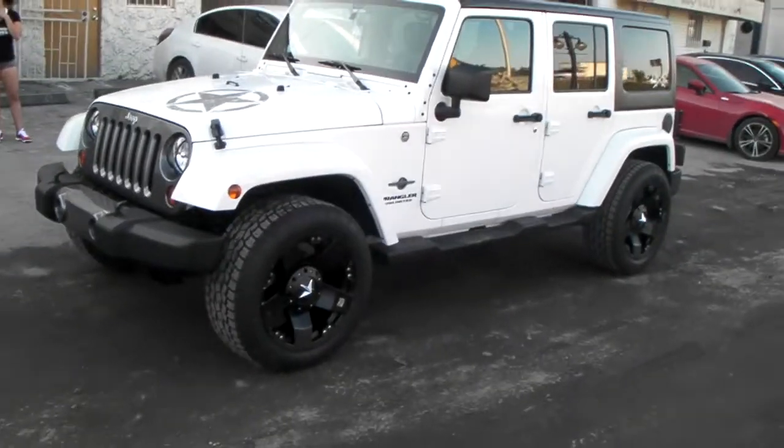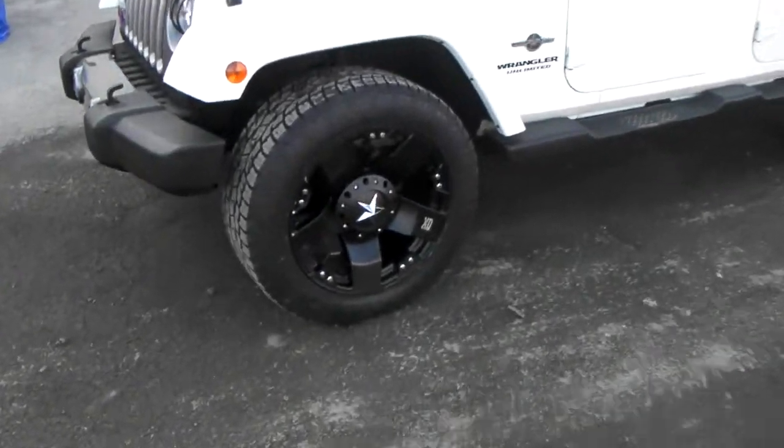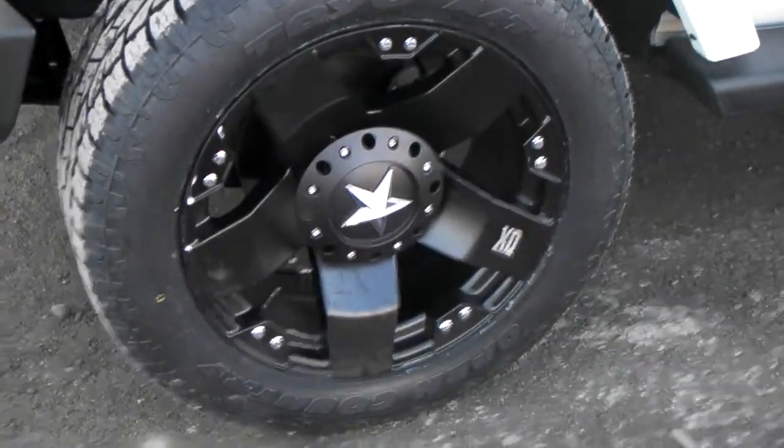Got the 20x10 XD Rockstars on there with a 275/55/20. No lift, of course. This is basically your standard overall diameter for the wheels.